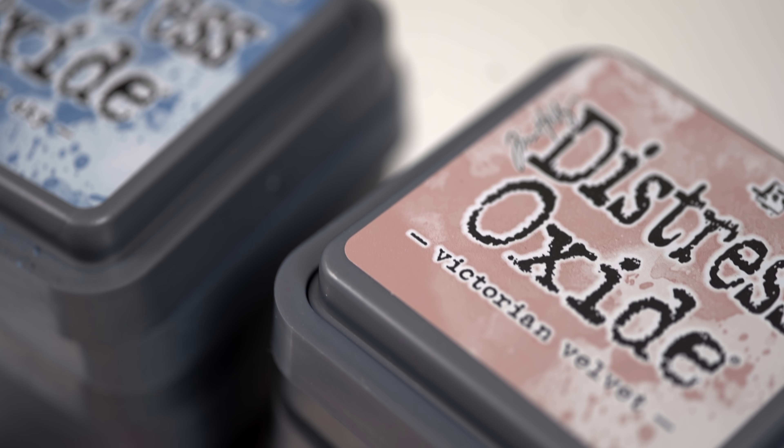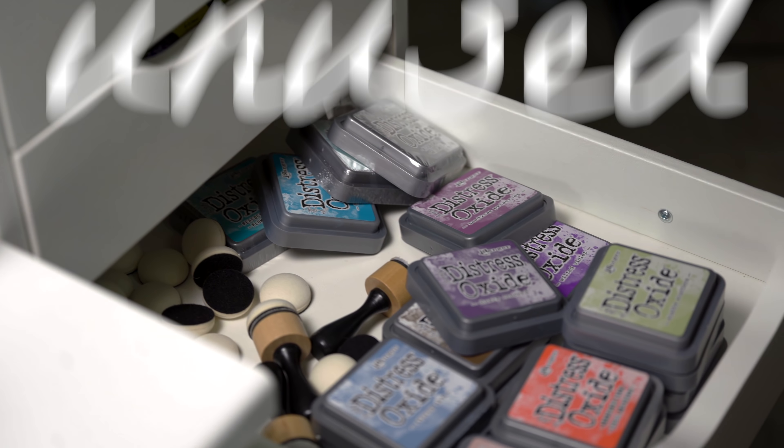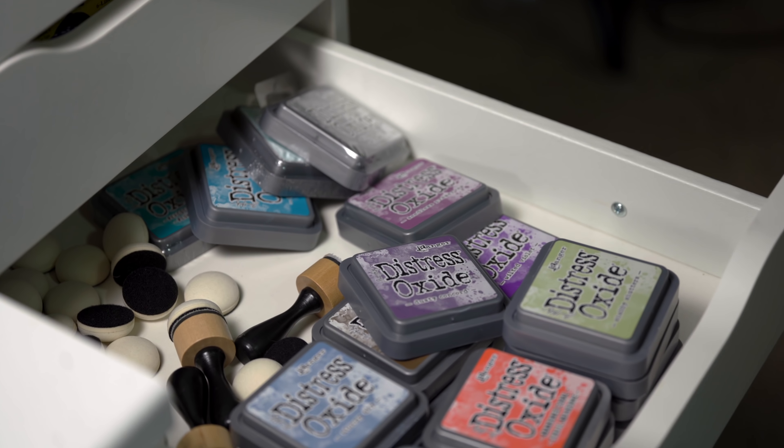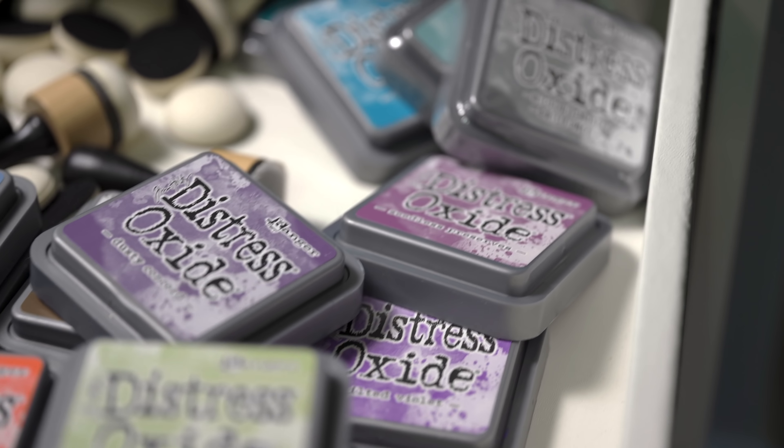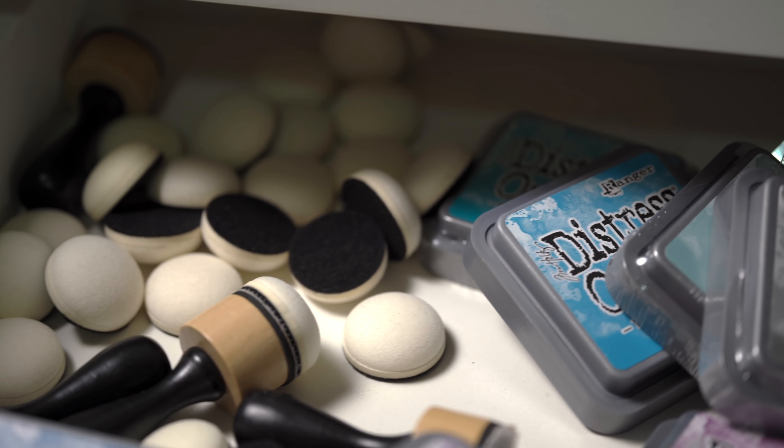There's one pretty basic card-making product that I have never used: Distress Oxides. I did pick up a bunch on sale earlier this year, but they've been sitting in my drawer unused ever since. I know why they're just sitting there, and I'm going to bet you've got the same thing going on with some of your unused supplies. I think it's time we get this problem sorted out and start using that mess of brand new supplies.